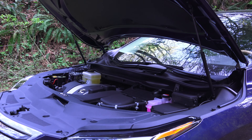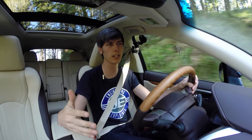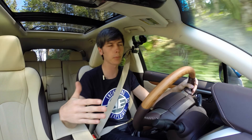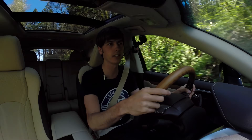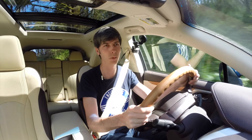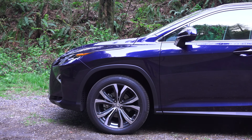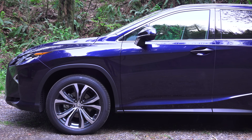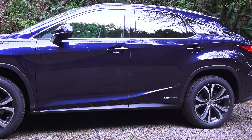Total system combined power is 308 horsepower. You get a lot of immediate torque at the low end, so it accelerates pretty quickly before it starts to taper off. 0 to 60 in this vehicle is 7.9 seconds with all-wheel drive, and a lot of that is a result of how heavy it is — over 4,700 pounds.